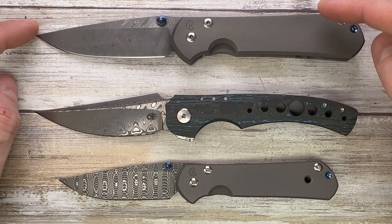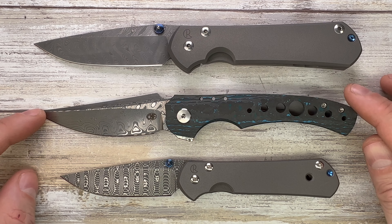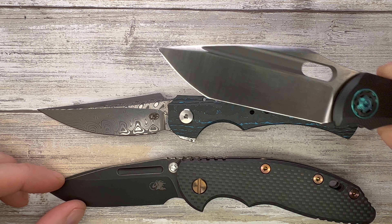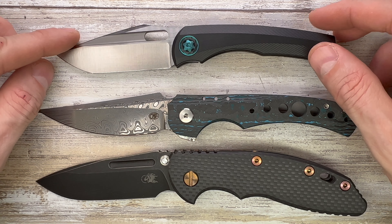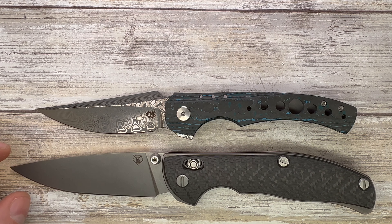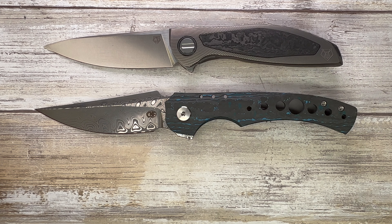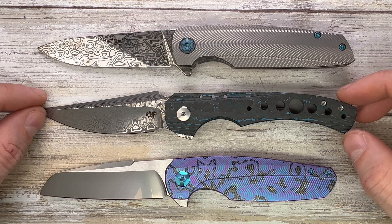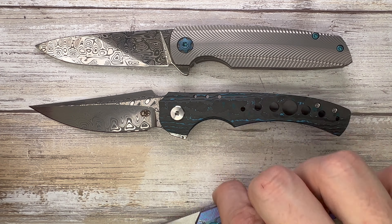Chris Reeve Knives — he's offering the Large Sebenza 21 and Small Sebenza 21 — we're pretty much in the realm of the large, and of course bigger than the small. That's the Hinderer XM18 3.5 inch, so a little bit better handle-to-blade ratio for the Alliance Design. Up here you can see a BBM collaboration between Nick Chuprin and Robert Carter, a couple Shiros, the Tabargan axis lock, the Neon NL custom division, and from Holt Bladeworks the Haptic and the Spectre — both in a prestige configuration. The Conquest is in the same ballpark as the Spectre and a little bit bigger than the Haptic.